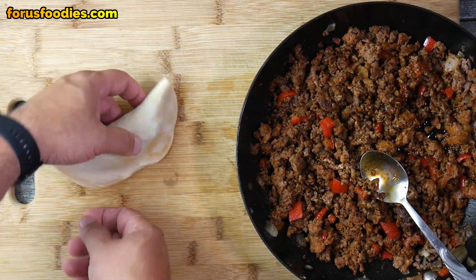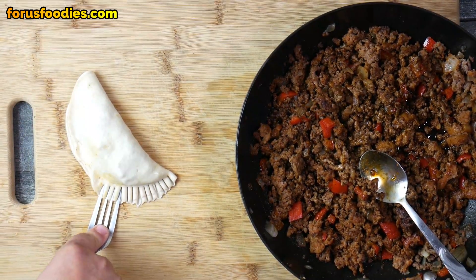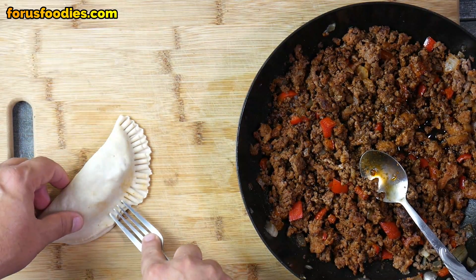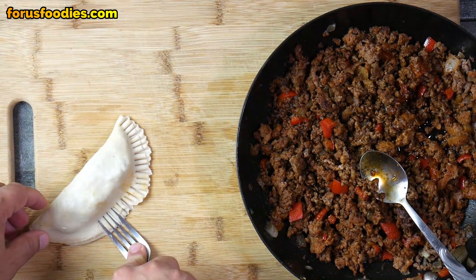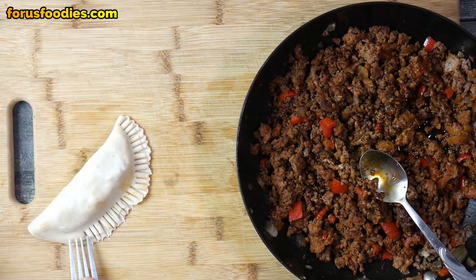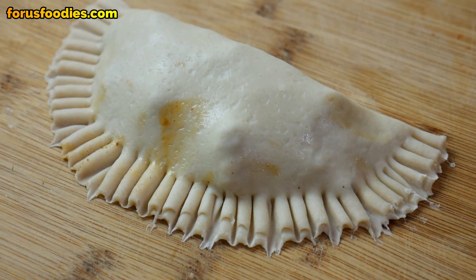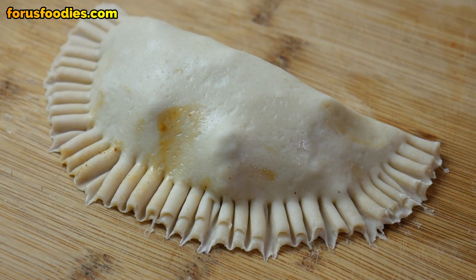Seal the edges with your fingers, then get a fork and use it to seal it further. Press down hard to seal all those edges around there. It's really simple, and it looks beautiful when it's done. Look at that — is that not an empanada?